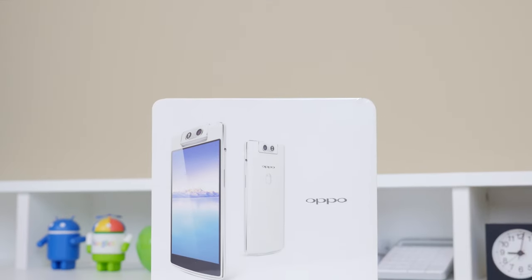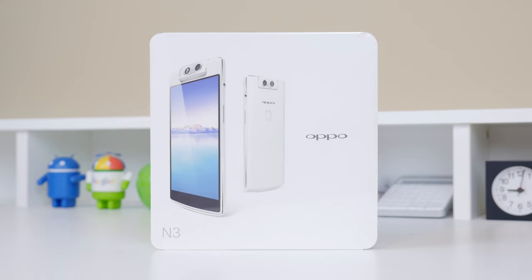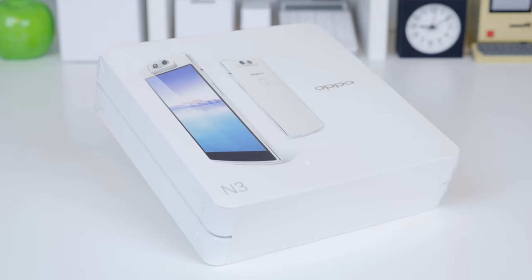Hey what's up everyone, it's Justin here and today I've got the unboxing and first look of the Oppo N3. This is a pretty exciting unboxing as it is the first Oppo product I have tried out, and for a long time I've really admired the way Oppo has built and designed their products with the consumer always in mind.